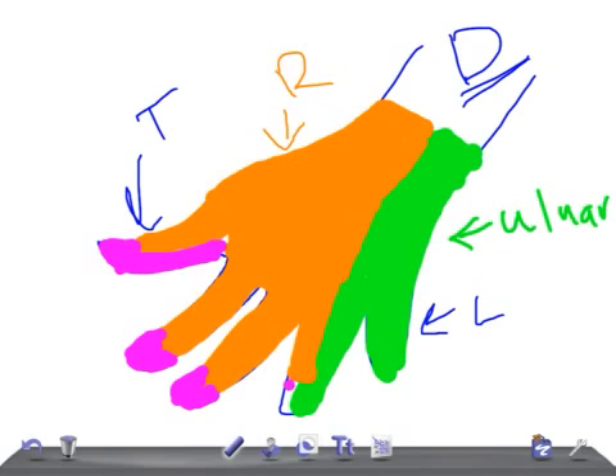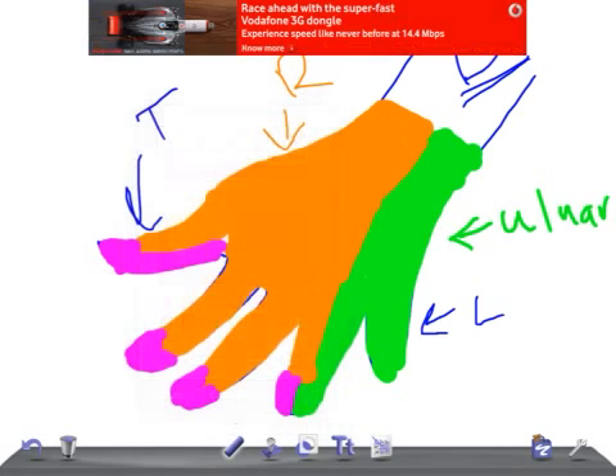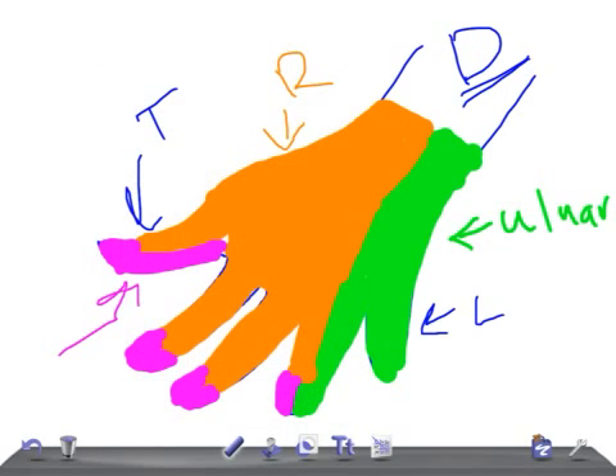The remaining part — some part over here and half of this finger — is supplied by the median nerve. So this is all about the sensory innervation of the hand, a really very important topic for USMLE Step 1. Thank you so much for watching — please subscribe to our channel and share our videos with your friends.